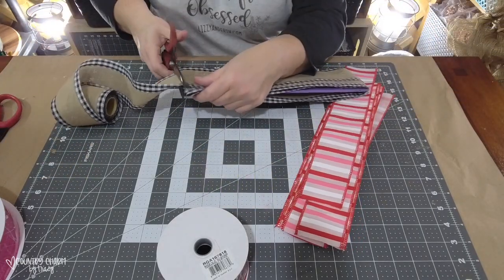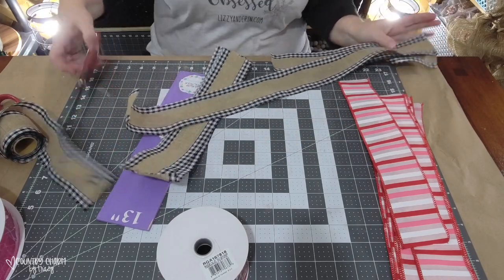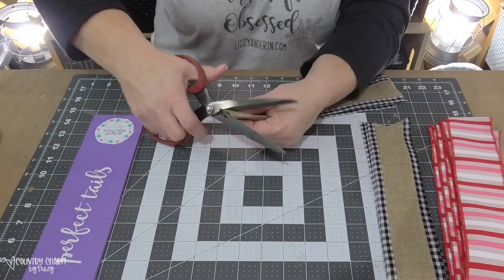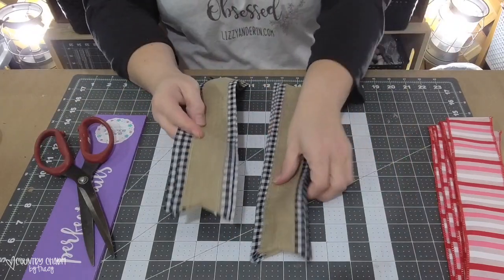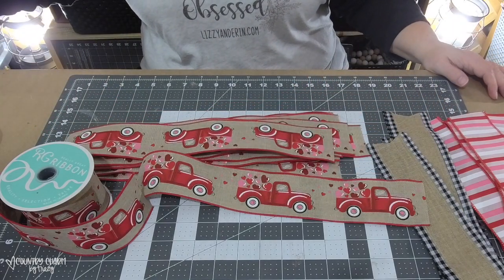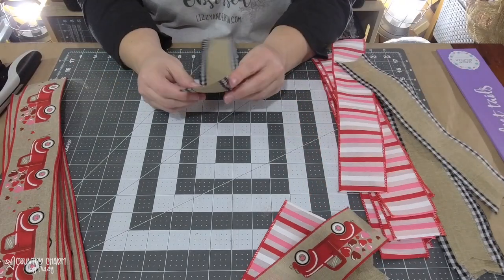This craft burlap with the black checked edge is from Walmart — I grabbed it early in the season from the Christmas section because I knew it would sell out. I've cut out 10 of those ribbons as well. I will dovetail the burlap. This red truck ribbon is from Craft Outlet and I don't like to cut my trucks up, so I measure how long I need and cut out three trucks without dovetailing.